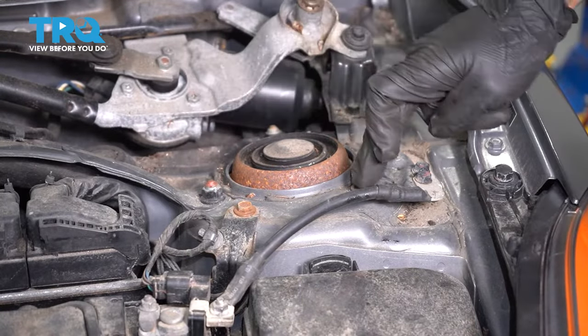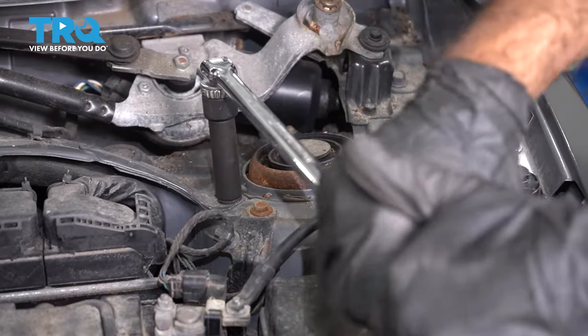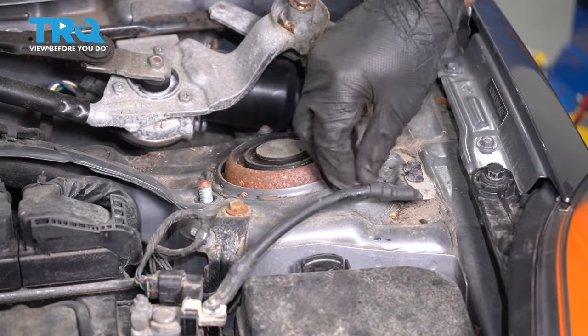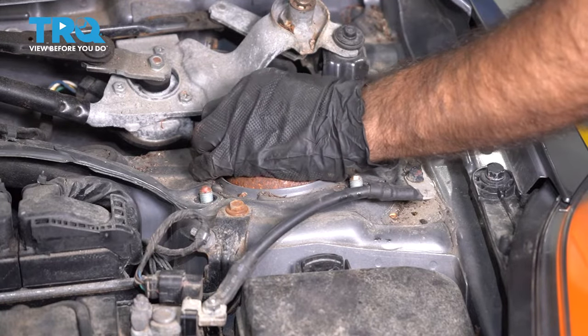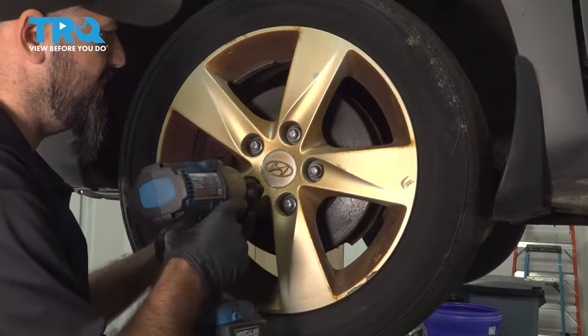Now we're going to remove the top three bolts holding in our strut — 14 millimeter, using a breaker bar for a little bit more leverage. Then with a 21 millimeter socket, we're going to remove our lug nuts and our wheel.